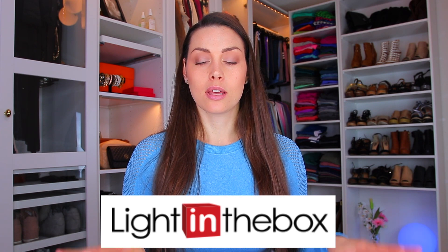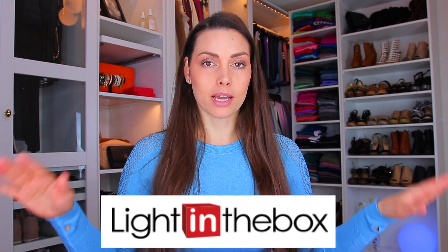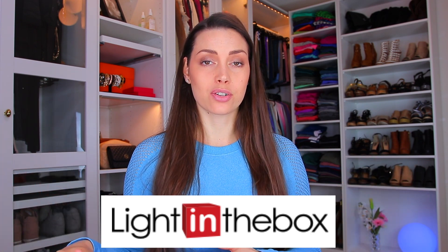To be honest I haven't quite figured out what Light in the Box is - I think it's some type of platform where different sellers can sell their things. I wanted this to be a little mix so I do have activewear and then some other tools and things that I'm going to review and talk about.